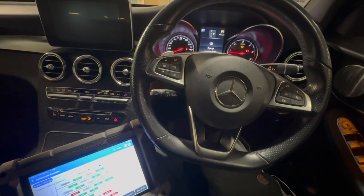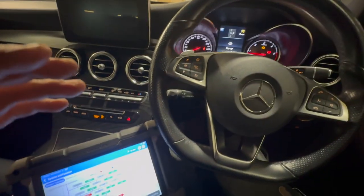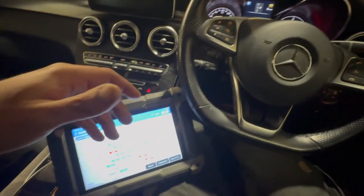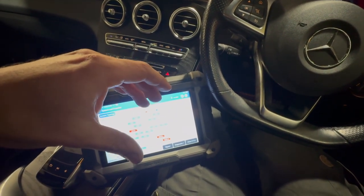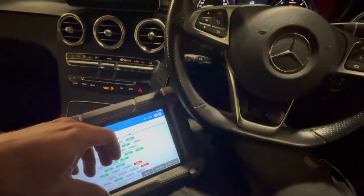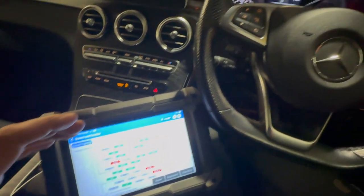Welcome to another video from DIY Daily. Just got this 2018 Mercedes GLC in today with an engine warning light on the dash. It's relating to knock sensor number two — it's got two knock sensors. I'm going to show you the location of the components, run through some wiring checks, test the knock sensor, and if we can prove it faulty we'll replace it, configure the new sensor on the diagnostic machine, and get this Mercedes back on the road.